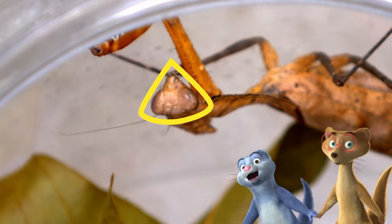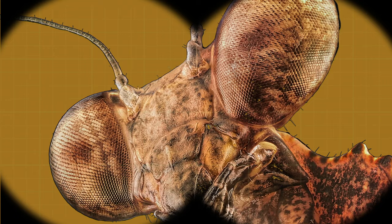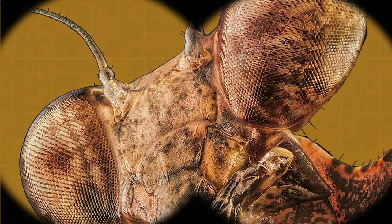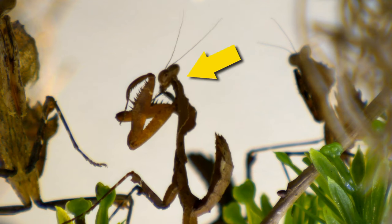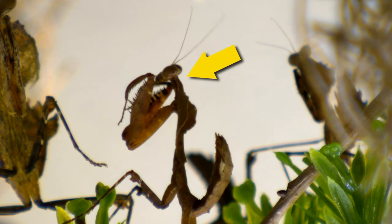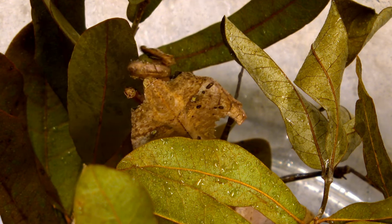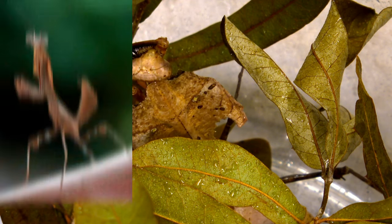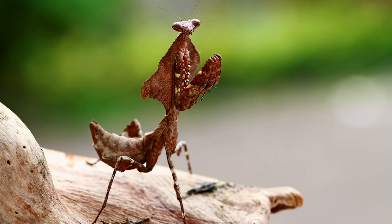Look at that triangle-shaped head. Malaysian dead leaf mantises have amazing eyesight, kind of like when I use my magnifying glass to take a closer look. And different from most insects, they have a neck like you and me. Their heads can move around to look for lunch or help them hide from animals that want to eat them. They're part of a group of insects called praying mantises, named because of the way they hold their front legs — it's almost like they're praying.